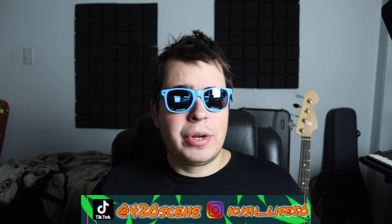Also, for those of you wondering, we're going to be starting a new autoflower series soon — just waiting to get some stuff from VivoSun. But anyway...